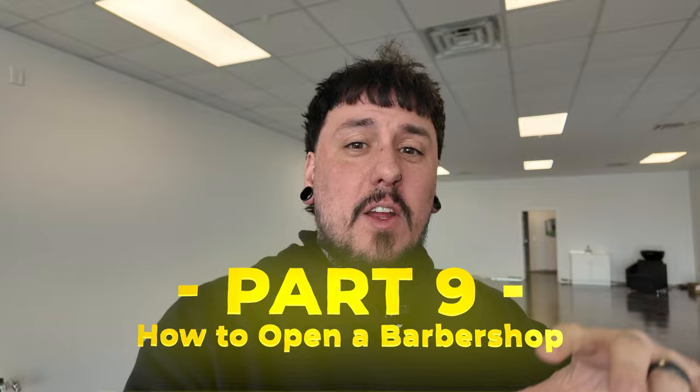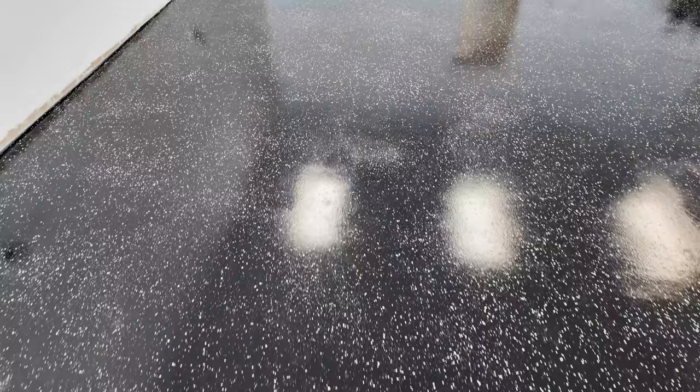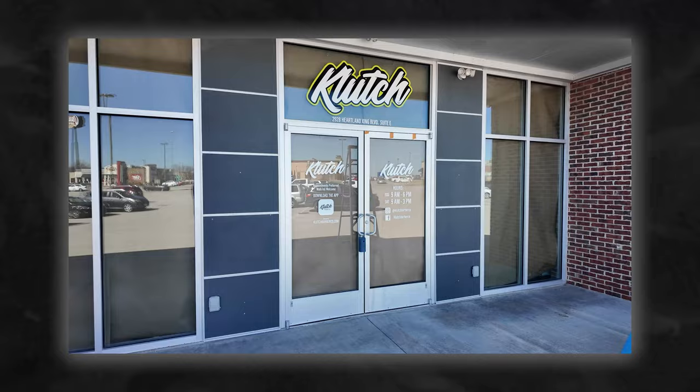Welcome to part nine of how to open a barbershop. This is not the final video but it's time to put everything together. We're in the shop - last time I wasn't happy with the floor, but we got black epoxy with paint chips and it looks a heck of a lot better. Everything is almost finished - they still have to paint the walls, put the trim back, and the shampoo bowl and sink got put in today. In this video we're assembling everything, starting with the lights.